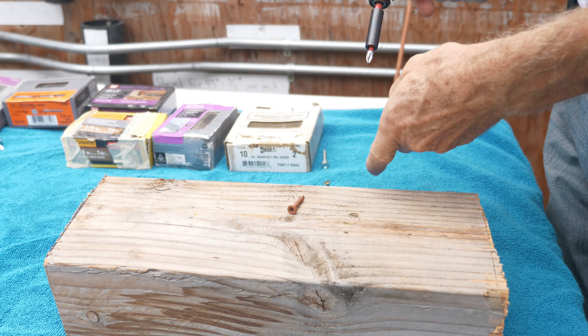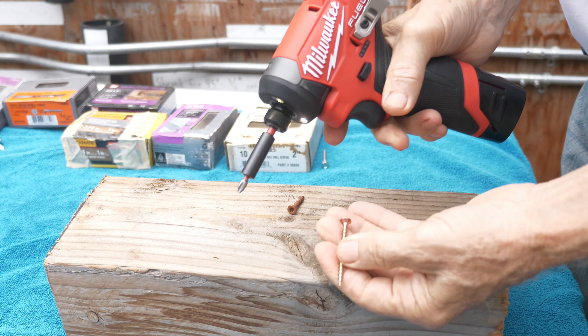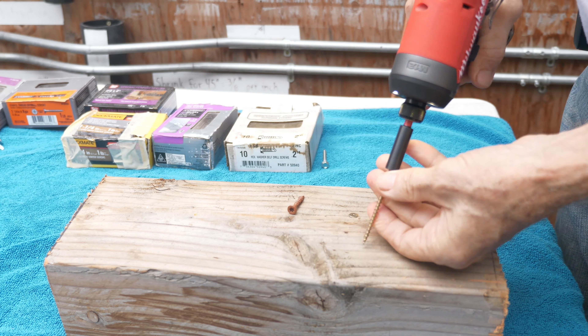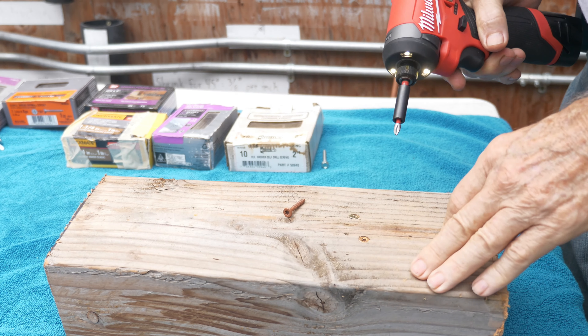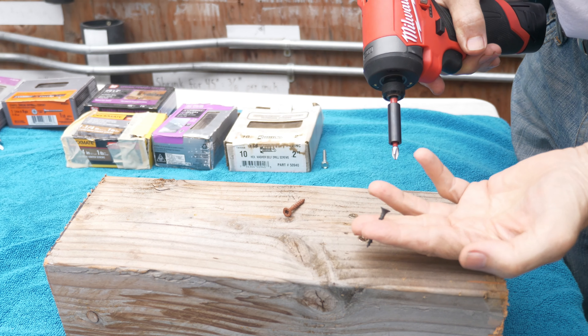Alright, that's a 1 1/4-inch general purpose screw. And here's a 2-inch general purpose screw. Alright, that was very nice. Here is a 1 1/4-inch drywall screw.